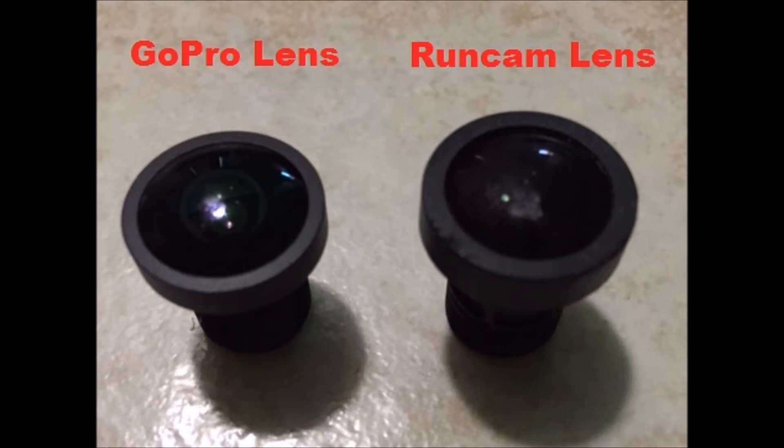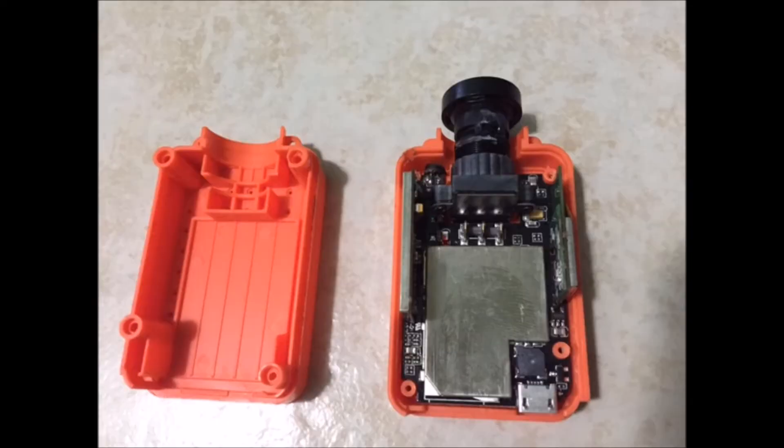I've included the link to this lens in the description below. Start by removing the battery, the two screws that hold on the black lens cover on the front, and then the four screws on the bottom of the camera. It'll pop apart like this and expose the area where the lens meets the camera housing.